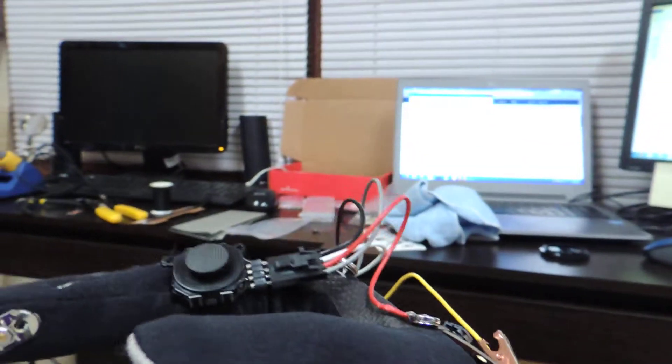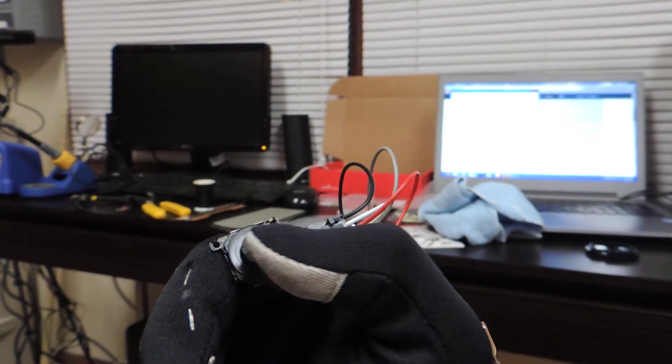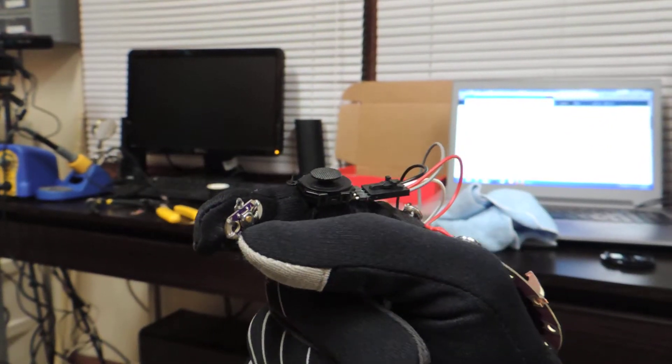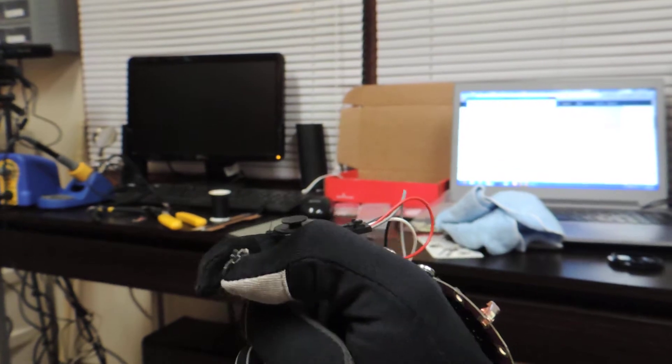Up here we have a joystick module from a PSP game system. These are actually pretty cheap to get. It's nice because they're not very bulky, they're pretty light, and they have a nice good grip on them. Right here I just added a single button so I had some sort of user input. Normally you would put that on the inside of the glove, or you would just use electrodes so you didn't actually have to physically push the button.